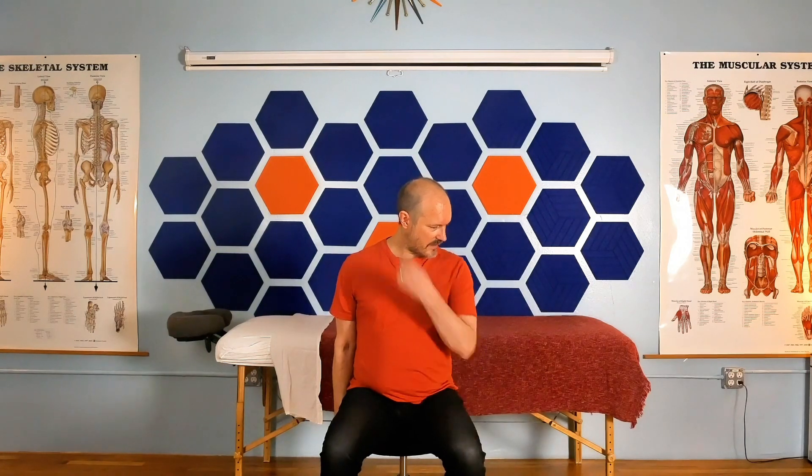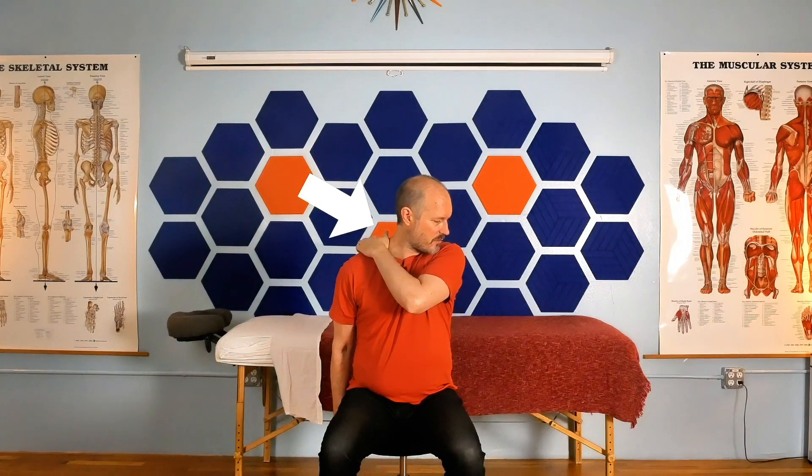You're going to start by sitting up tall. Grab the bottom of your chair with your right hand. Turn your head slightly to the left and drop your chin gently towards your left shoulder. That's going to elongate the levator, which attaches to the upper part of your neck and the upper inside part of your shoulder blade. You can hang out here for a nice count of 20 to 30 seconds for a passive stretch, or very lightly pulse into the stretch for one to two seconds each pulse and do a set of 10 for an active style.